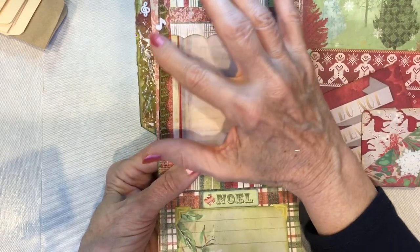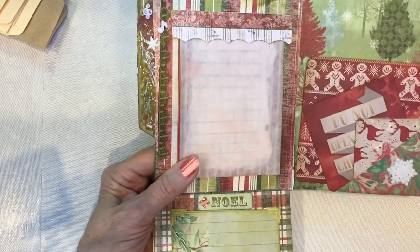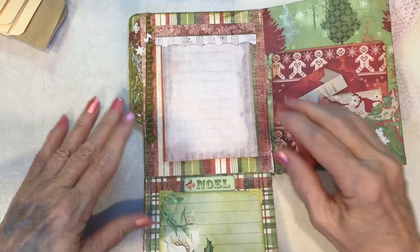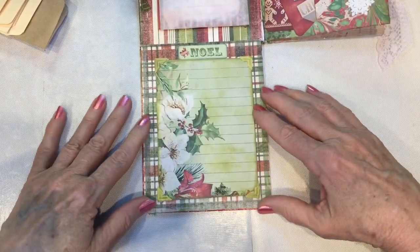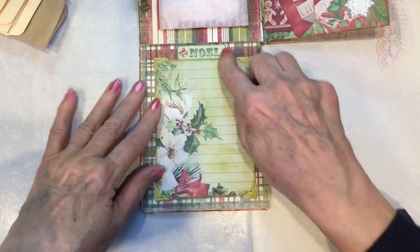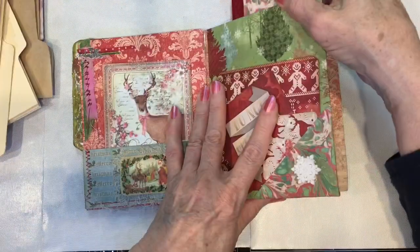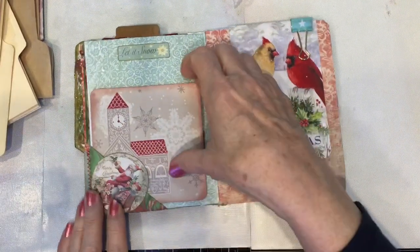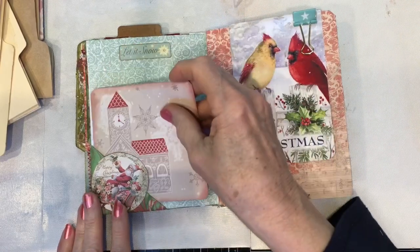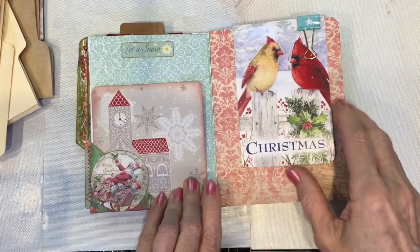Then there are some little decorative items: a little plastic note, snowflake, treble clef, and other miniature things. On this drop-down page, in the photo corners, I added a little 'Noel' tag. This next page is just a journaling card like the others, and I did add a little tag that says 'Let It Snow.'